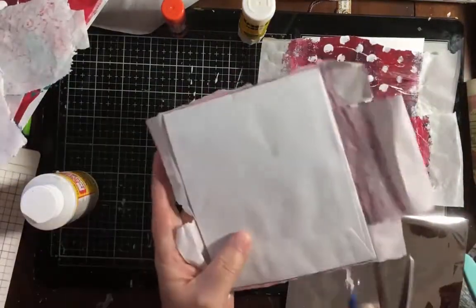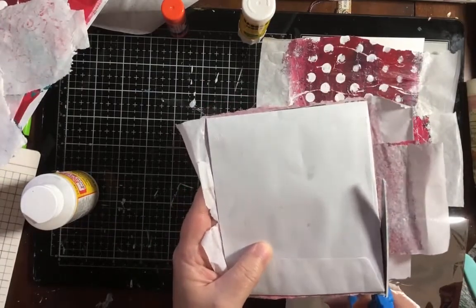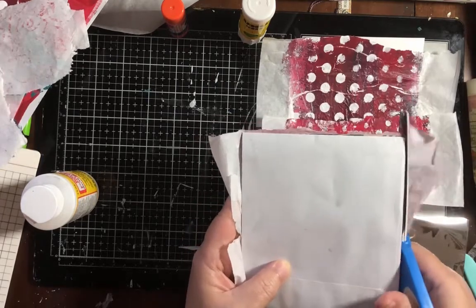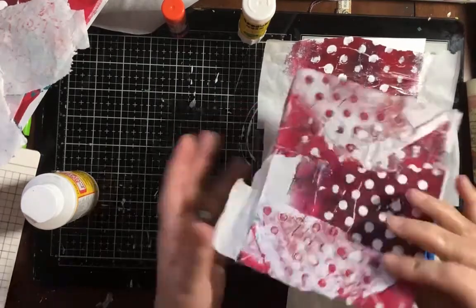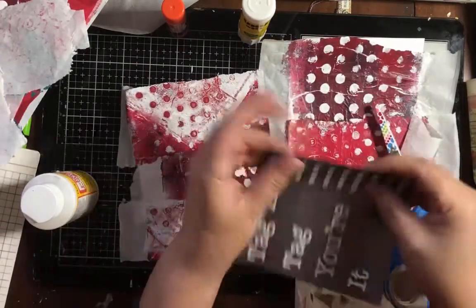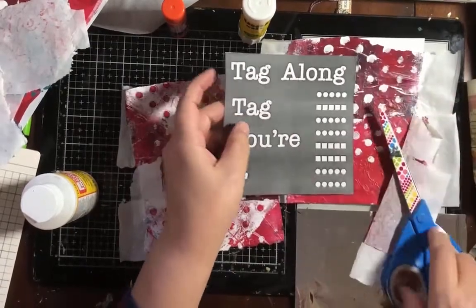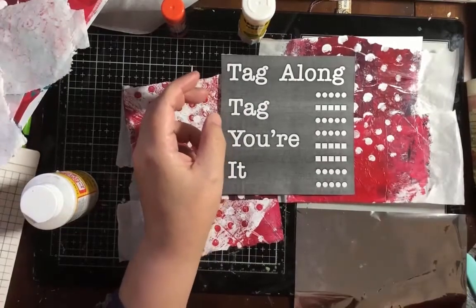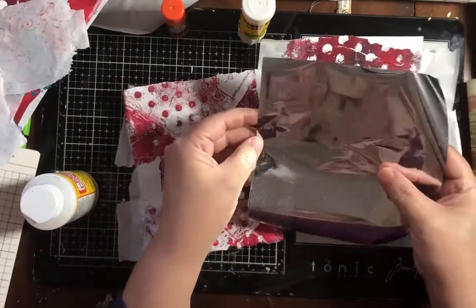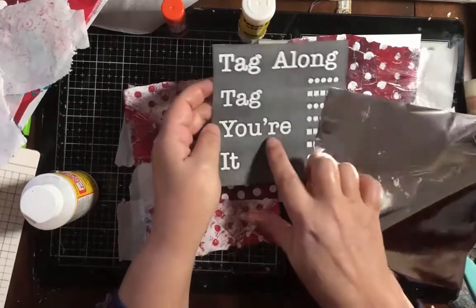My papers are all dry so I'm going to cut off these edges. I've decided to make this a 'Tag Along' — get it? Tags, all tags — because all my punches are tags. 'Tag along, tag you're it!' I'm going to make some other little things too.